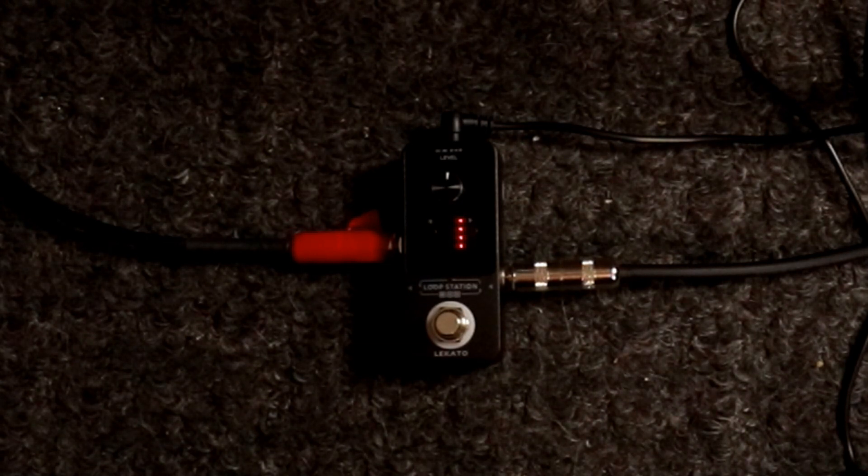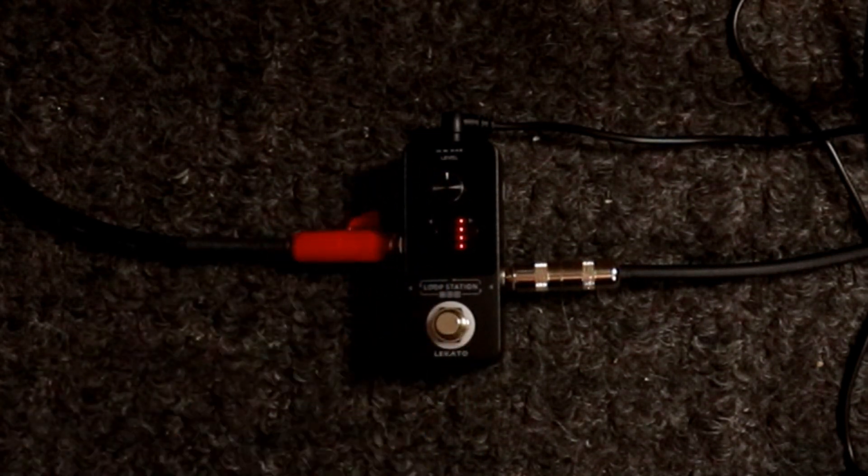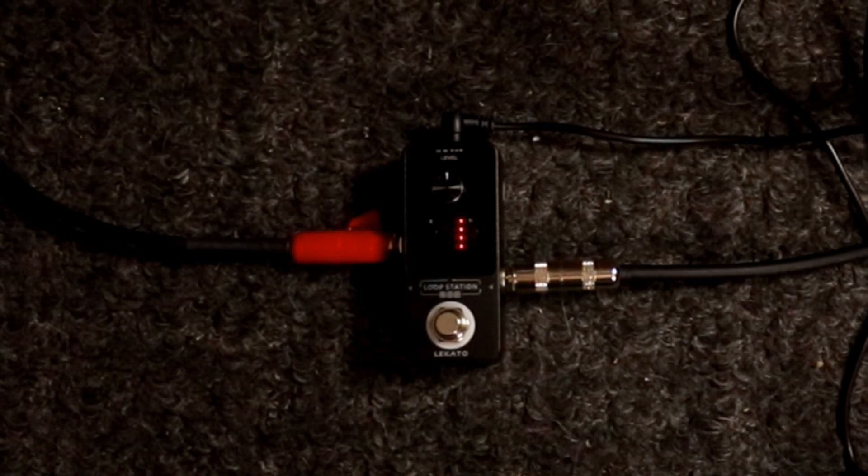When you first plug the looper in, you're going to see it light up with the number one, telling you that's the first loop armed — when you hit the button it's going to start recording. The volume control lets you adjust the volume of what you just played. Here's the clean guitar sound. If I just play something and then step on the loop it's going to record whatever I play, so here we go.